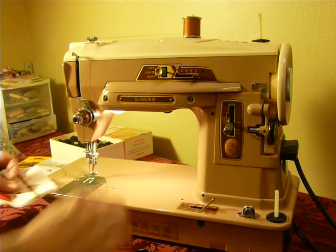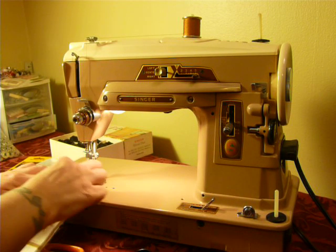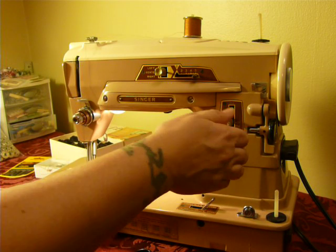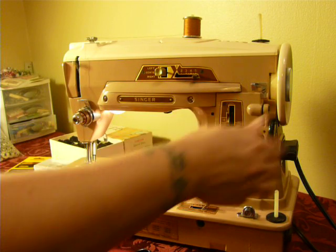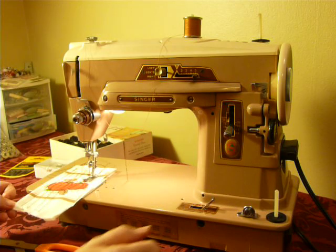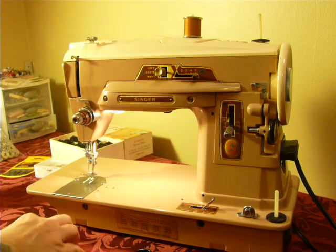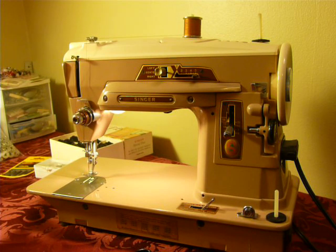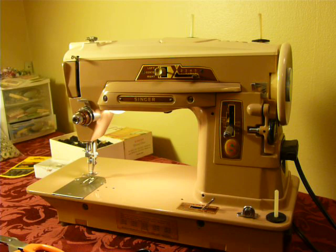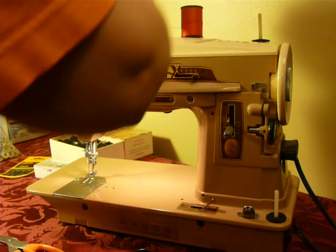I've got my bobbin thread all messed up in there. I have my length too short and it balled up in one big mess. I think it's catching on my thread — it won't change thread spools, I think that's the problem. I'm going to put another spool of thread on here real quick.